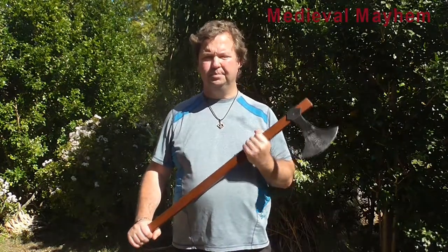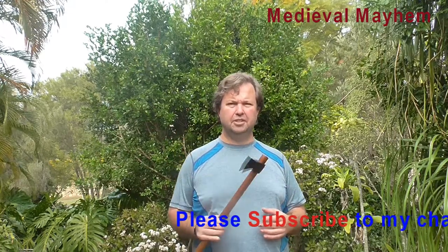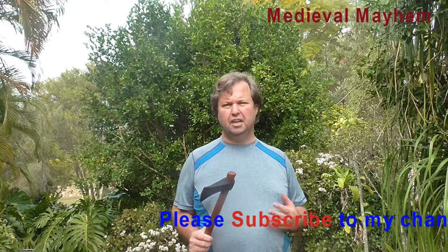Today we're going to do a review of the medieval shop Haskal's Axe — that's this one right here. I really like this axe. This is something that's depicted quite clearly in much of the Dark Ages iconography.